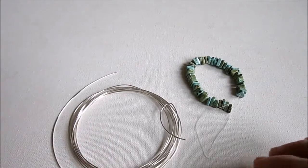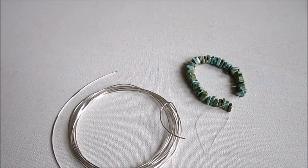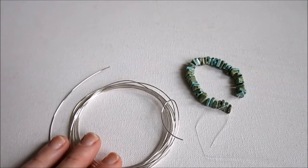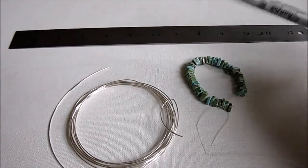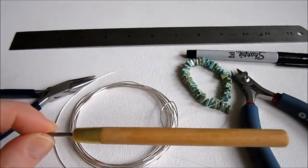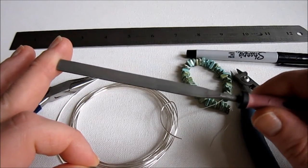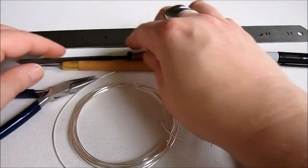You'll need 20 gauge half-hard round wire in any metal of your choice. These are earrings though, so if you have any metal allergies, keep that in mind when choosing your wire. For tools, you might need a ruler, a Sharpie, wire cutters, chain nose pliers, and a wire rounder. If you don't have that, any jewelry file is fine — we just need to file off the end of the earring wires that go into your ears so they don't snag.